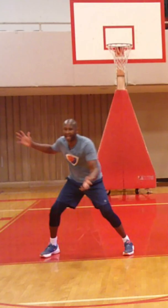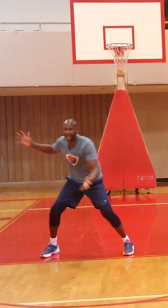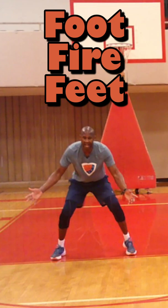What you want is your hands up because if you swipe up, it's easier to actually recover. We're going to add small choppy steps.